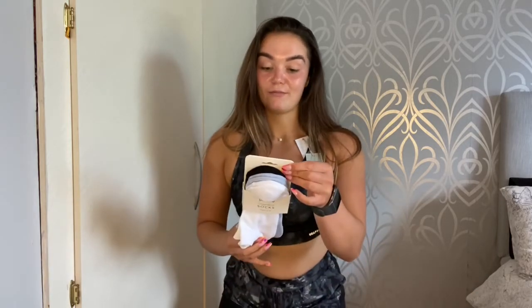That is all the lovely stuff I got from USA Pro, and then I also got a lovely set of socks, which I wasn't expecting.